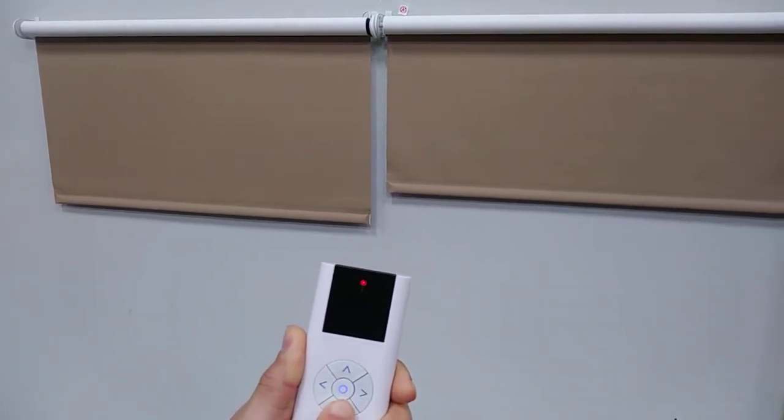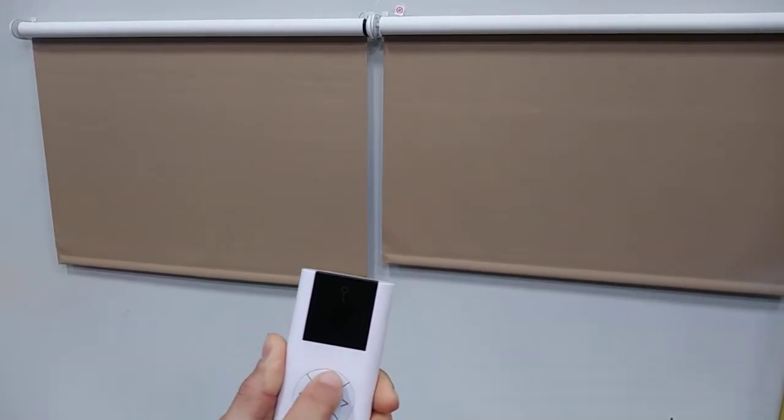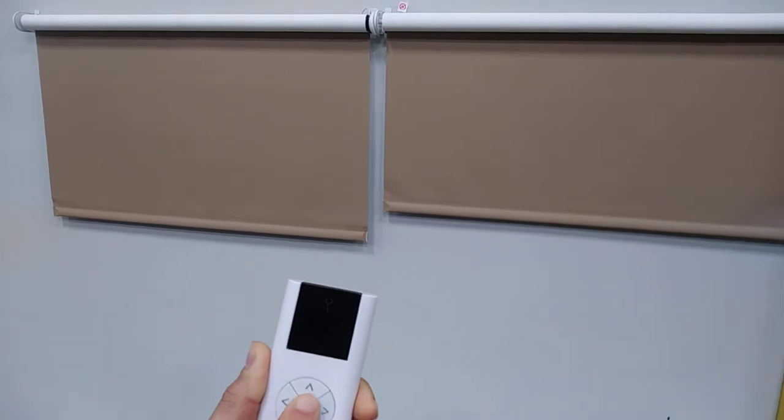Next, check the direction of the shades to make sure they are correct. Once it is correct, move on to the next step.